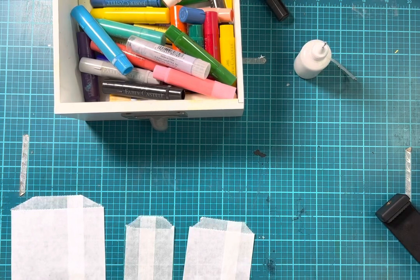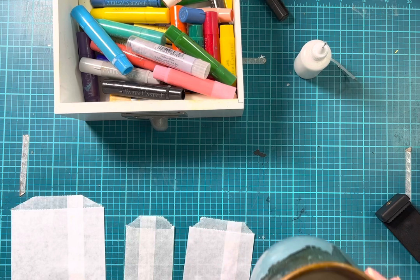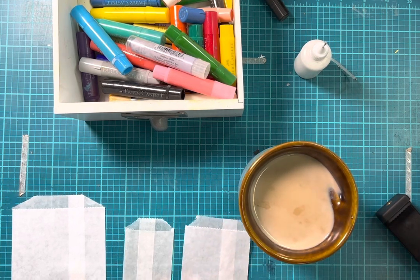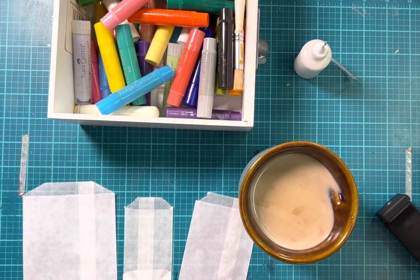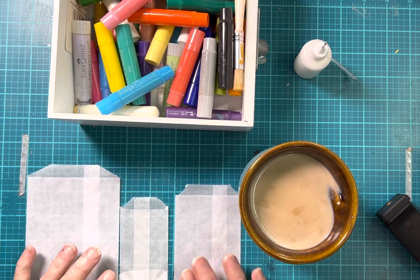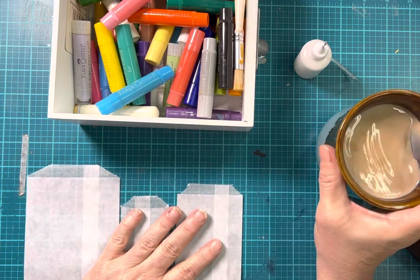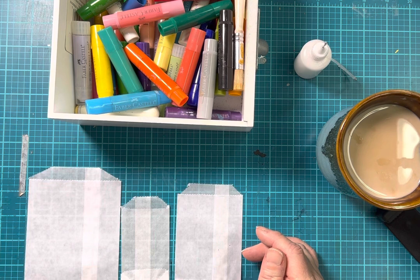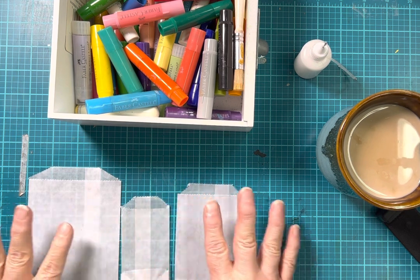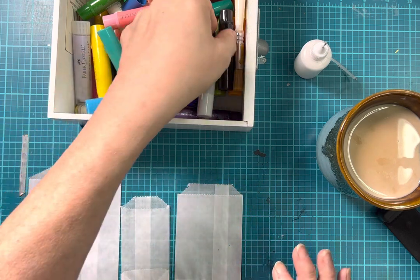Good morning, ladies. Welcome back to another Art Before Breakfast, and I literally just rolled out of bed. Got my coffee and headed downstairs. I started playing with this the other day and thought I wanted to do a few more. These are glassine envelopes, and I broke out my gelatos — I haven't played with these in forever. I put a colorful background on these with my gelatos.